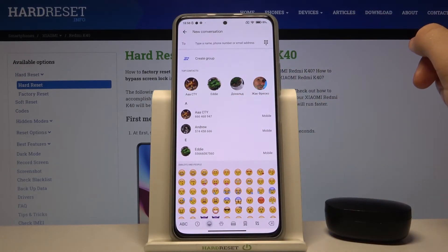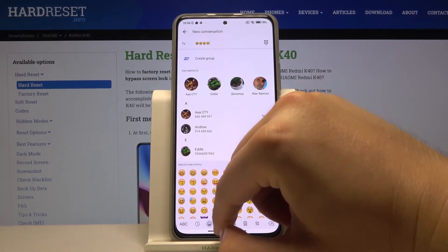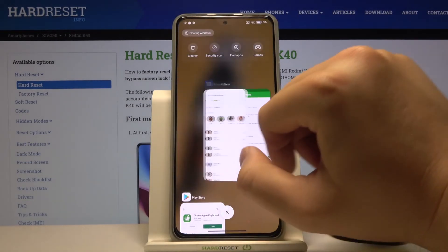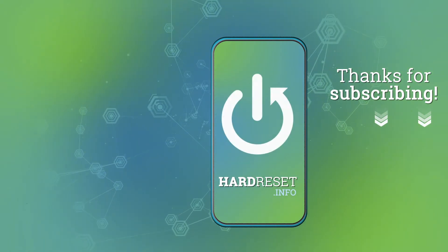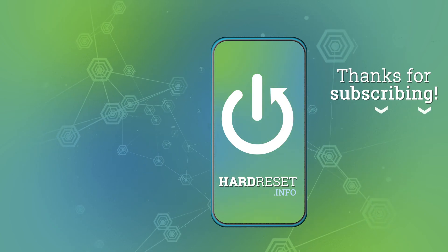We also got emojis here. So if you find this video helpful, remember to leave a like, comment, and of course subscribe to our channel. We'll see you next time.